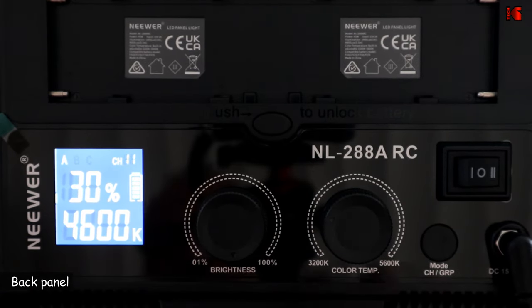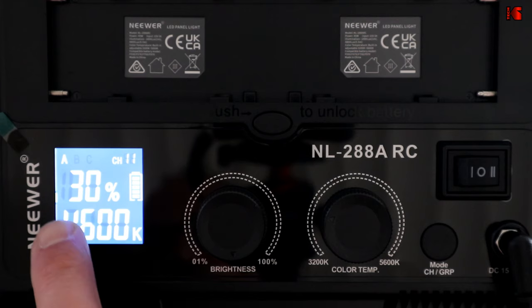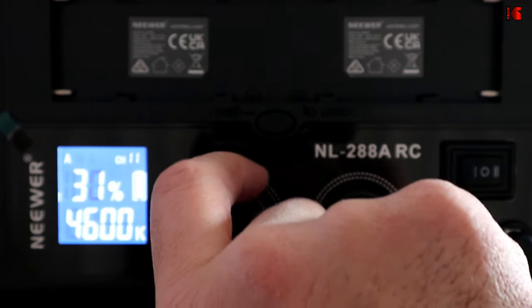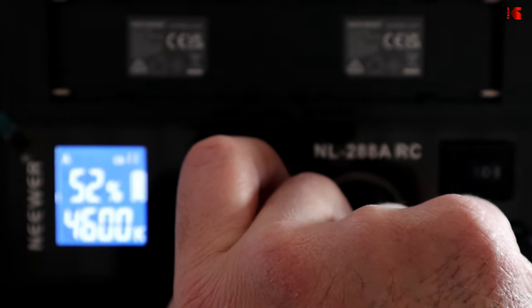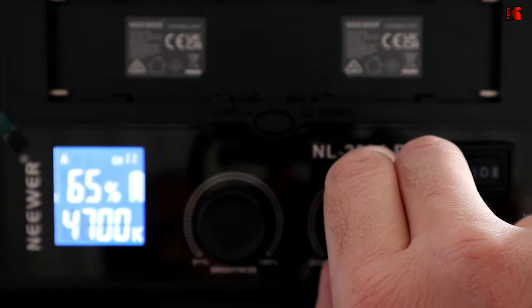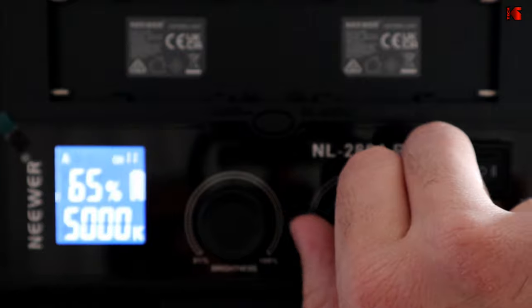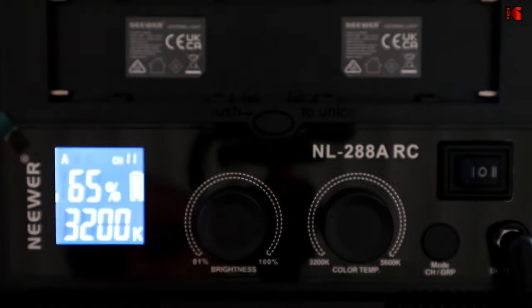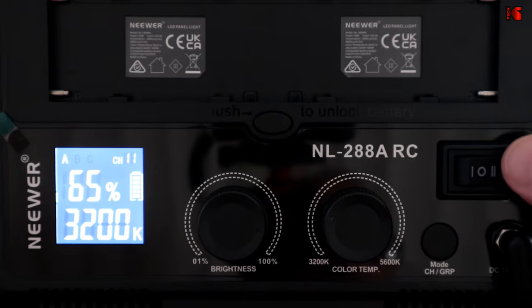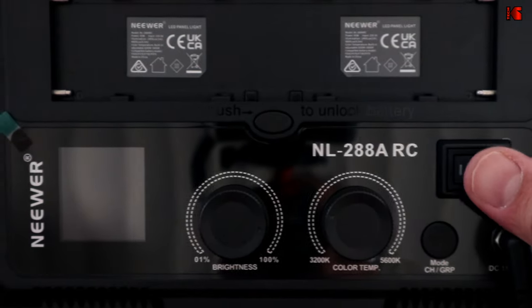Let me show you the back panel of the light. Here you have the information on the lights — you have the Kelvin displayed here, currently at 4600, and this is the percentage of the brightness, set at 30%. To adjust the brightness, you turn this knob here. You can also do it with the remote control and it is adjustable on a very fine setting, one increment at a time. This is for the Kelvin, also adjustable by increments of 100, ranging from 5600 at the highest to 3200 at the warmest. This button sets the group and the channel so the light responds to the remote control. This is the on/off button. When set to two, it draws power from the outlet; when set to one, it uses the battery.